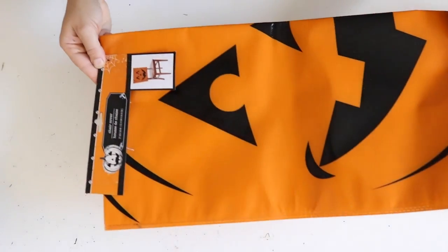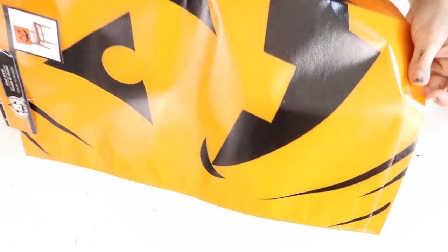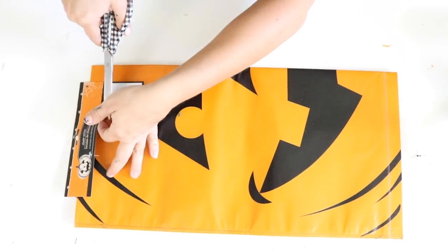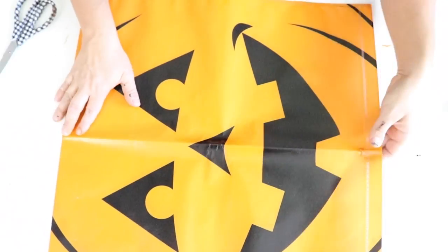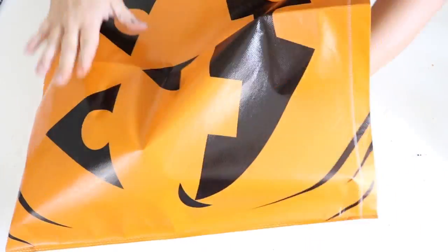This next DIY is super easy. I'm using one of these chair covers from Dollar Tree — I picked up the jack-o'-lantern one, but you could use the skeleton one too. They make perfect outdoor pillows because the plastic material lets water just run right off. I just unfolded it and stuffed it through the opening.